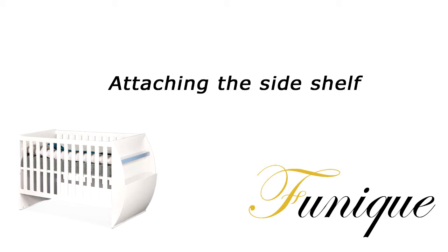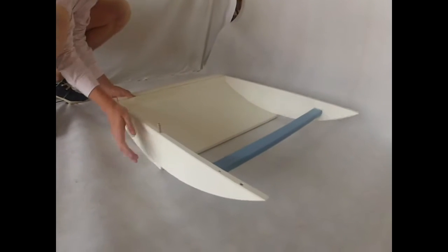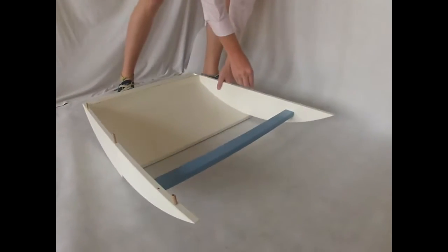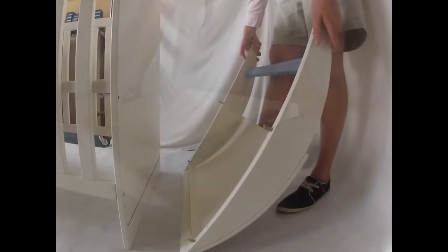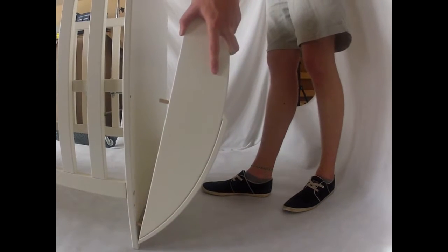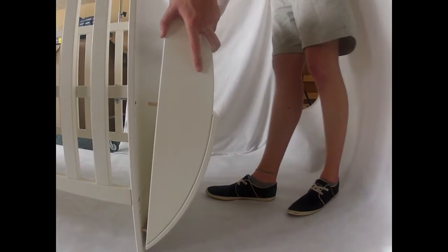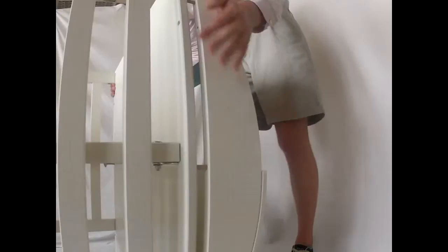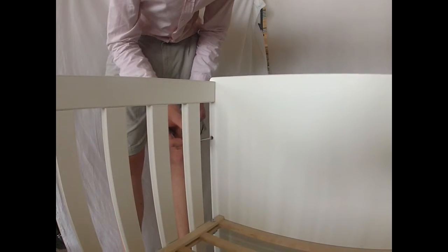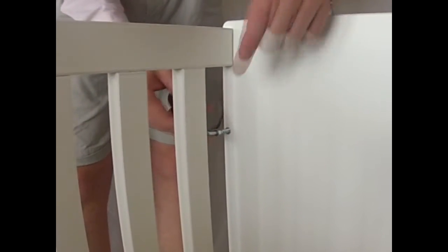Now open the second box and take out the end shelf and insert the wooden pins in all the holes. Now take it to the base plate, also known as the headboard, and press firmly all the way through. Then take the long spiraled screws and fix all the way in until flush against the wood. Do this to both sides.